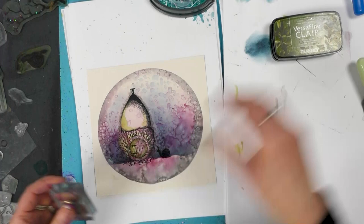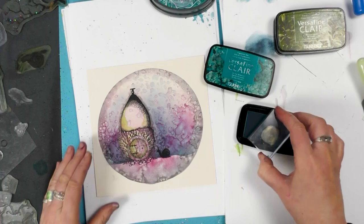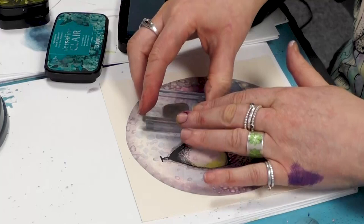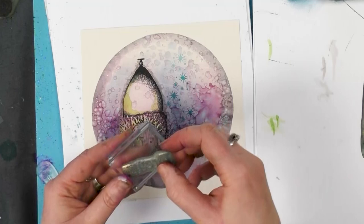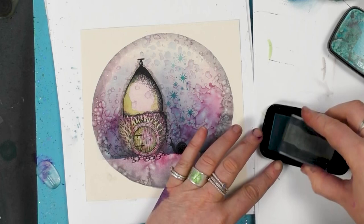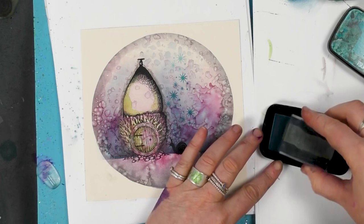This time I'm inking up in the warm breeze. And we've got a worded stamp here — I've got the word 'dream'. So I'm going to go back to the warm breeze, ink up, and then just pop that down just below there.